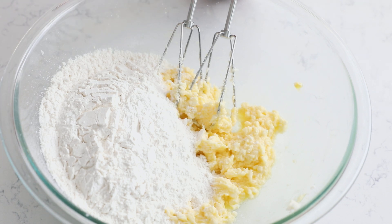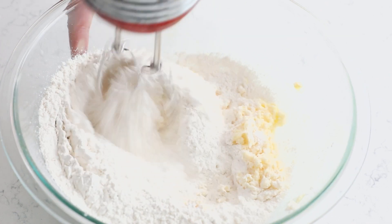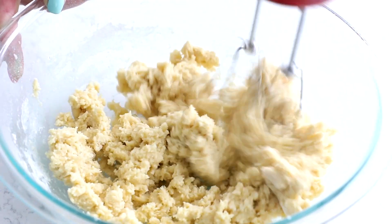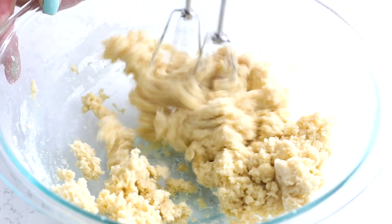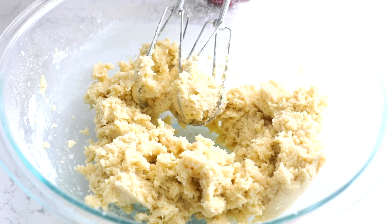Then you're going to add 2 cups of all-purpose flour and mix that in. Make sure you're measuring your flour correctly so that you don't have too much. Once you have the dough, it's time to turn these into Grinch sugar cookies.